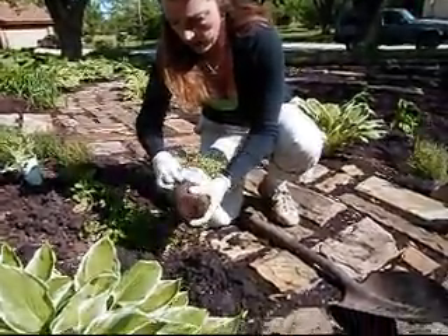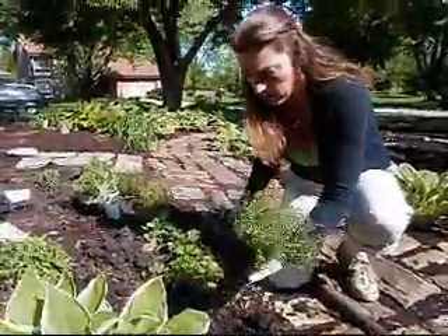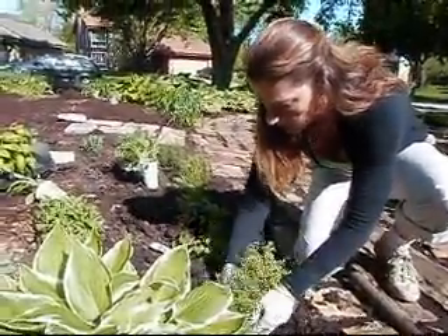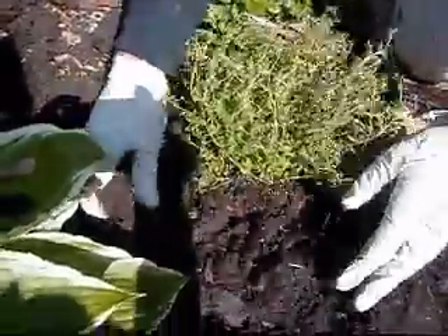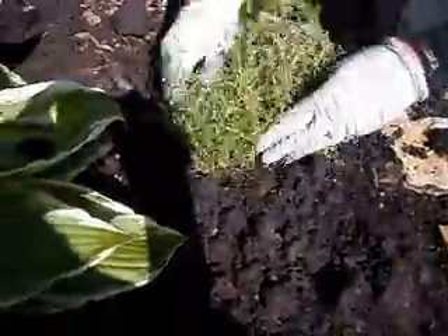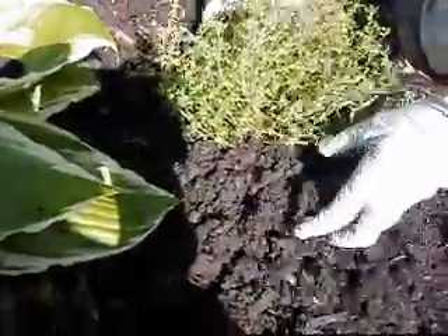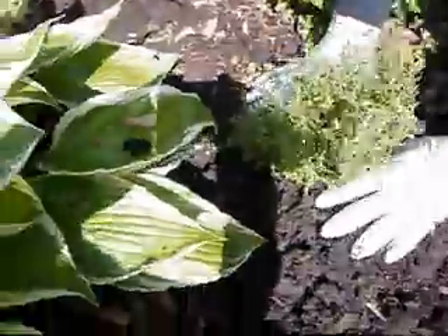This is a plantable pot — you can plant the whole thing. I take the plastic off the top like this. This is called the German plant and you plant it right in the ground, planting right up to the top of the pot and covering it with all this good black soil from our garden.